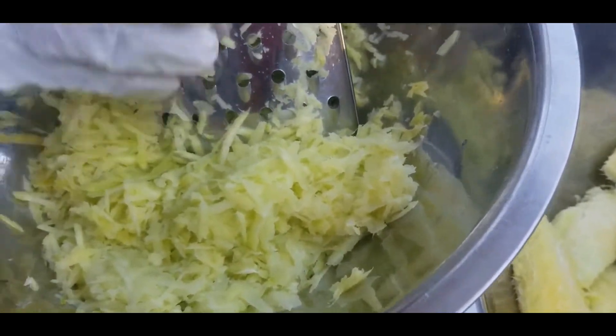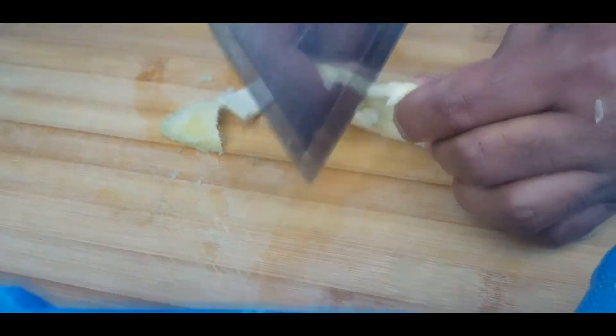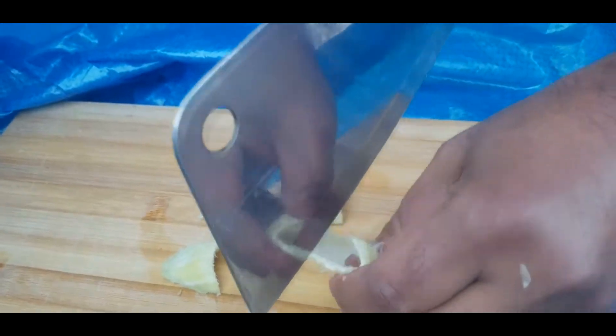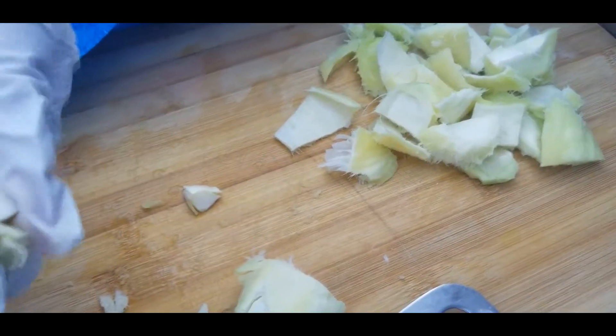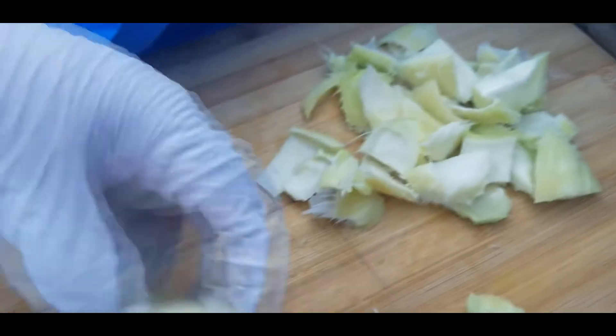You try to grate the mango as close to the seed as possible. Then we'll use some of the seed by removing the inside part and use the outside part of the seed to mix into the achar.